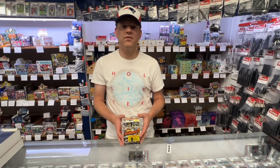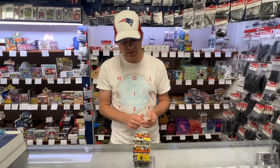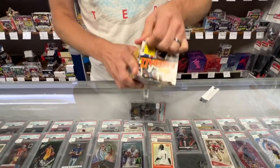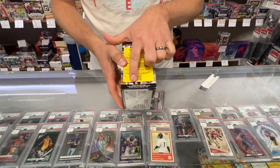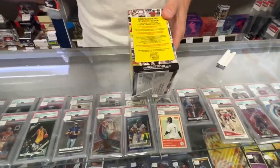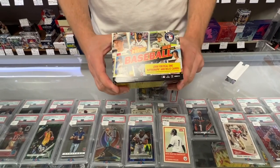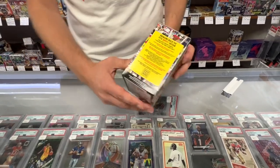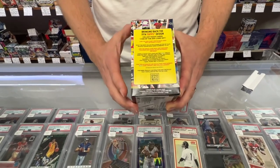This year in Heritage you're going to receive 72 cards in the box, featuring the 1974 design. You're going to receive eight packs, nine cards per pack. You can look for autograph and relic cards. These are very inexpensive — we have them on the shelf for $22, cheaper than anywhere else. You can also find them on our website at SportsZoneToysComics.com.